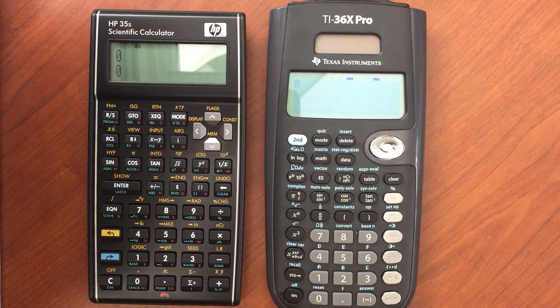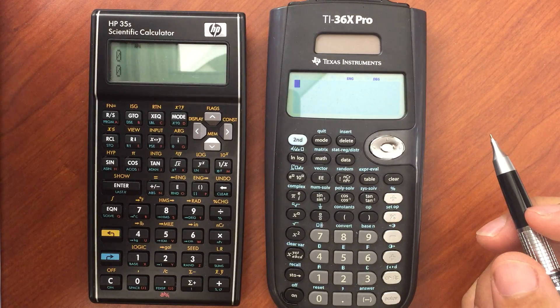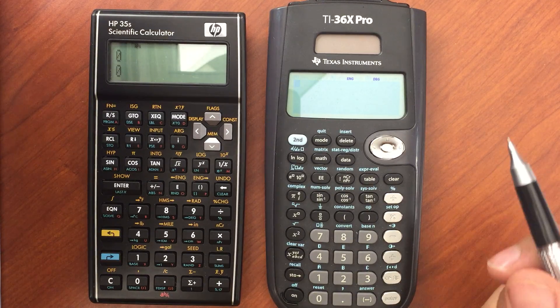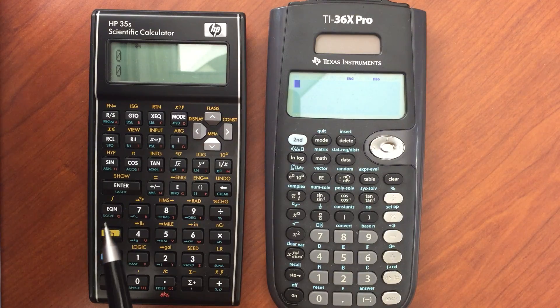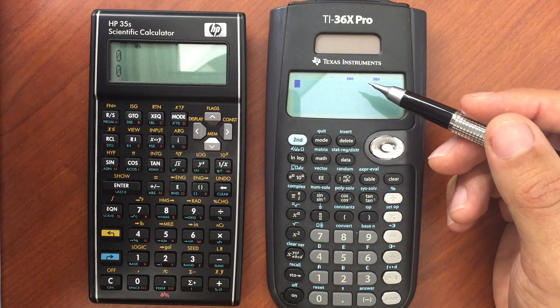I wanted to do a brief comparison, not an exhaustive one by any means, of two calculators that are very popular for the PE and the FE. They're both very good calculators, but also very different. The HP35S is primarily a reverse Polish notation calculator, while the 36X Pro is the infix or algebraic notation.